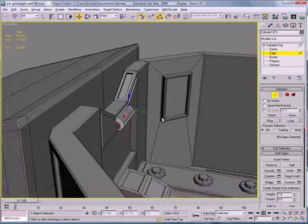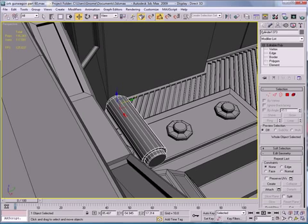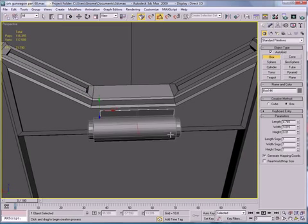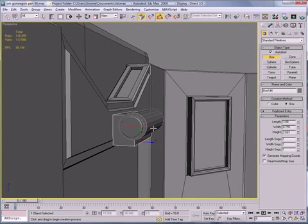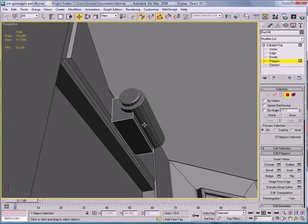Next, let's pull that out a bit. Create a box from about here to here, bring it out. Convert to Editable Poly, select the Poly, and select the Polygon here.